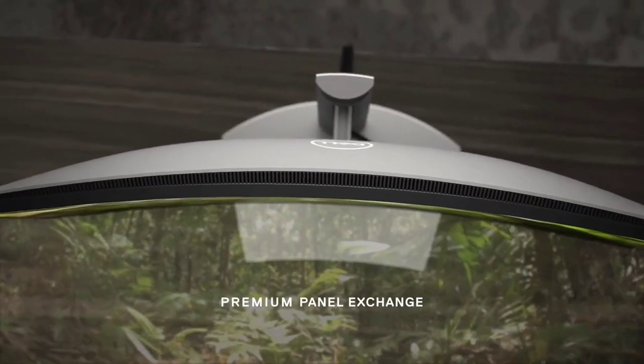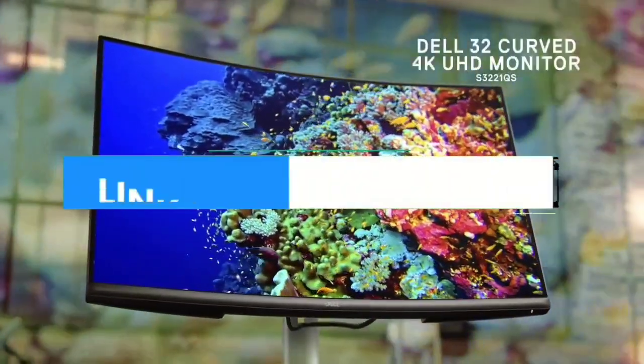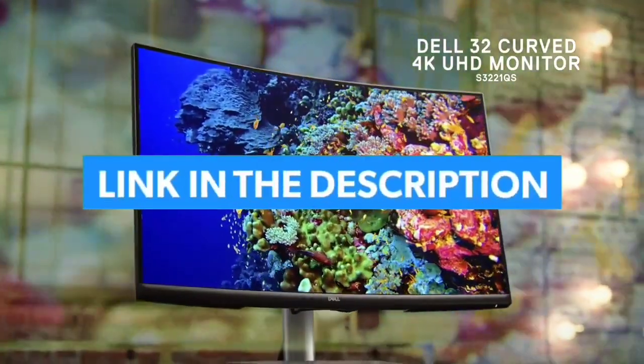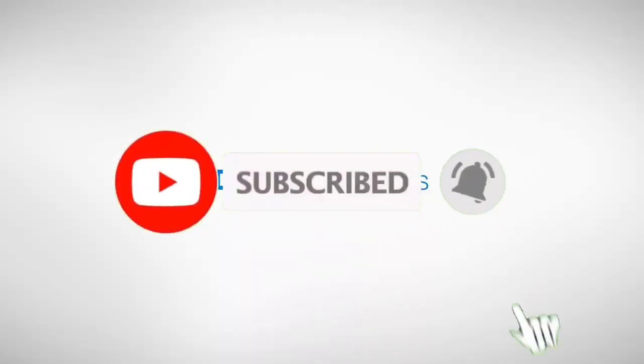So that's all for the Top 7 Best Budget 4K Monitor 2023. The links to all products are given in the description, which are updated for the best prices. Subscribe to our channel for more videos. We'll meet in the next video.